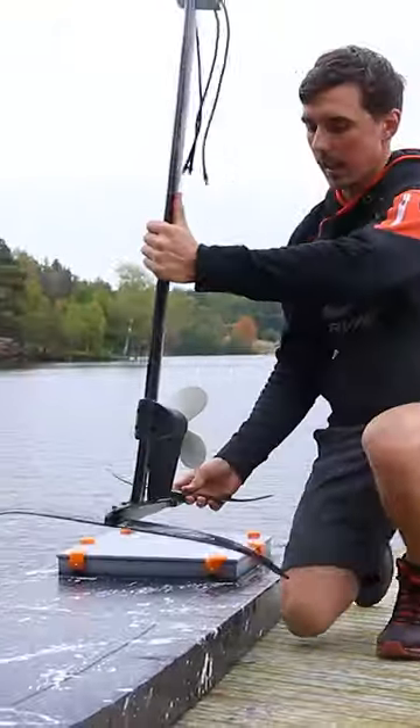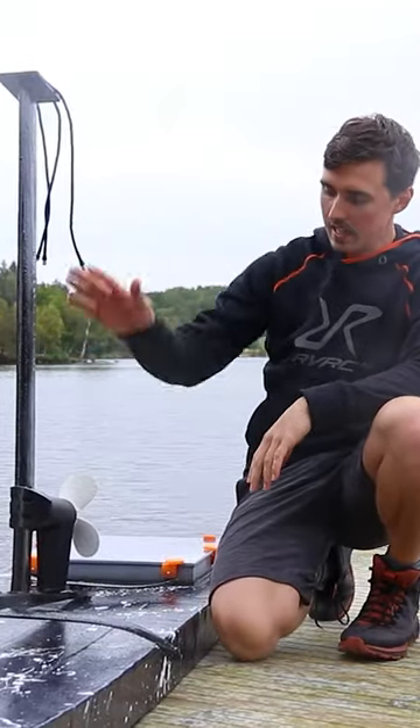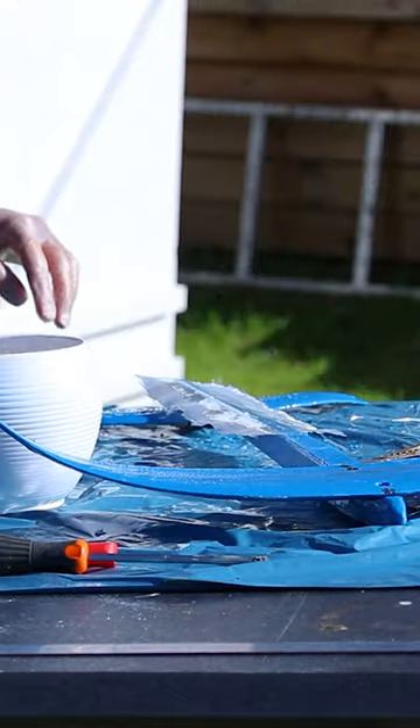This is the very first test of the electric 3D printed hydrofoil. Everything is 3D printed — the mast, the wings — and I reinforced it with glass fiber, epoxy and polyester.